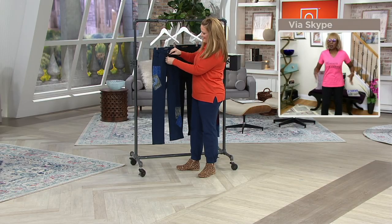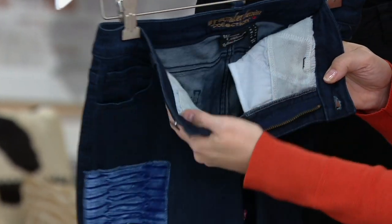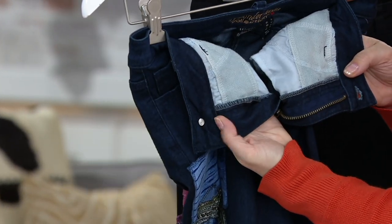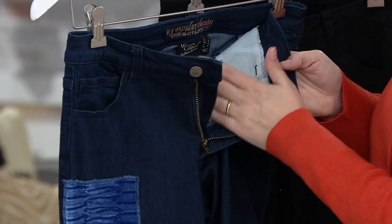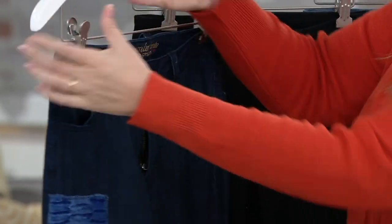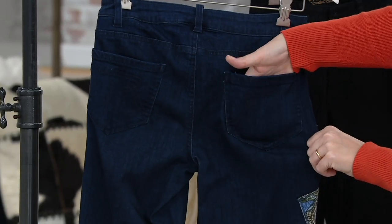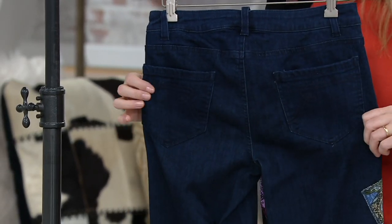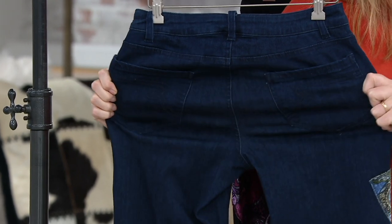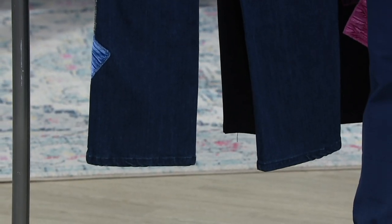It's got real pockets. The pockets inside have my Women With Control panel — that WW — because that slims the tummy. I didn't forget about the tummy. And then it's got pockets in the back — my patented pocket. And it's enzyme washed. So every jean is enzyme washed, which means the enzymes break it down so it's really stretchable and fabulous, like a pair of denim jeans that you've been wearing forever.